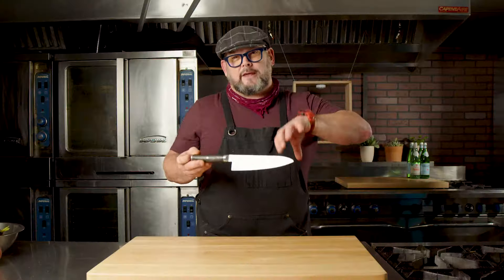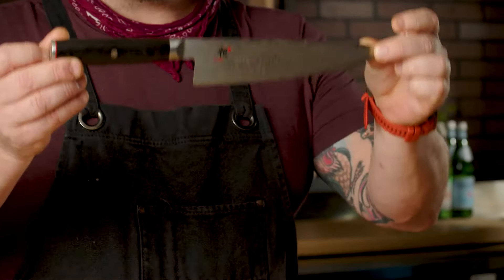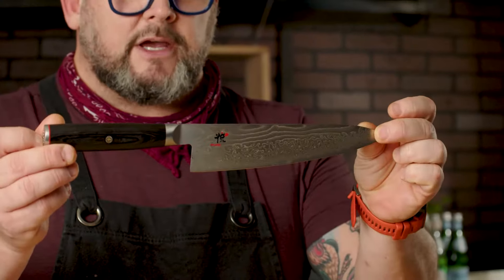Many different varieties are out there. They have American knives, they have Japanese knives, German steel, whatever it is. This right here is a Japanese steel knife, but it's still in the same family as a chef knife.